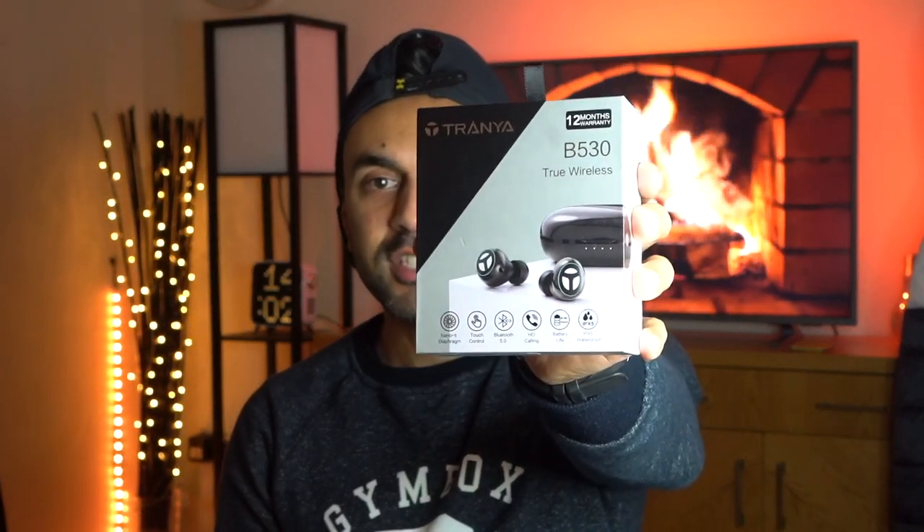Hey, what's up guys, welcome to Training Reviews. These are the Trania B530 wireless headphones. They come with technology called CVC noise cancellation technology. It's different to active noise cancellation, which is something else, but this is more related to voice calls and high definition calling.